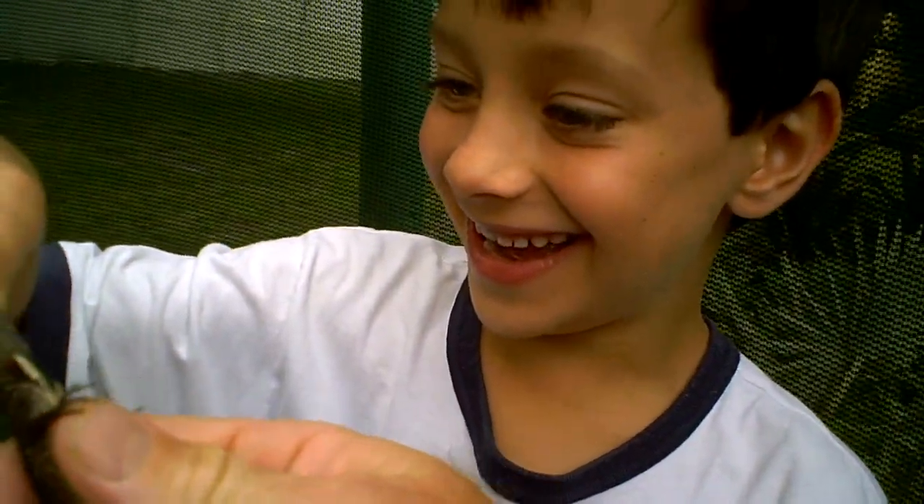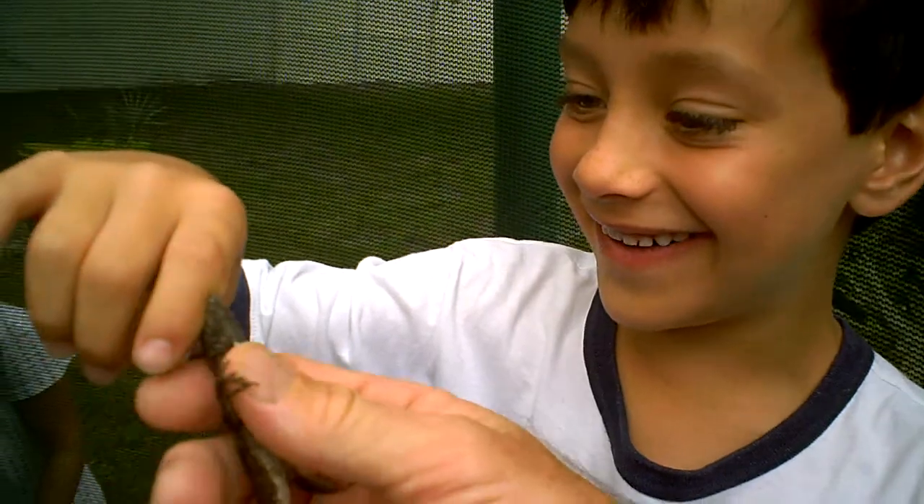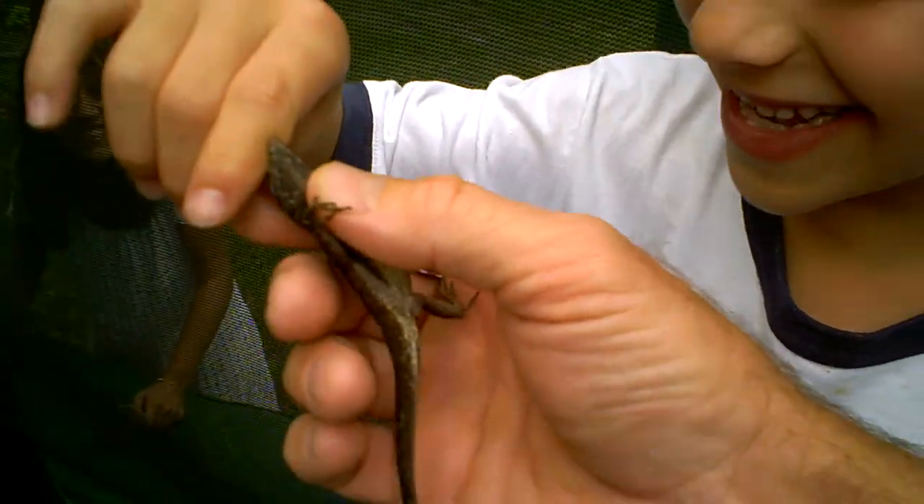Let me put him on your ear. It's kind of funny. It doesn't hurt at all. Ow, ow, ow, ow, ow! Watch it, watch it. Let go, lizard!